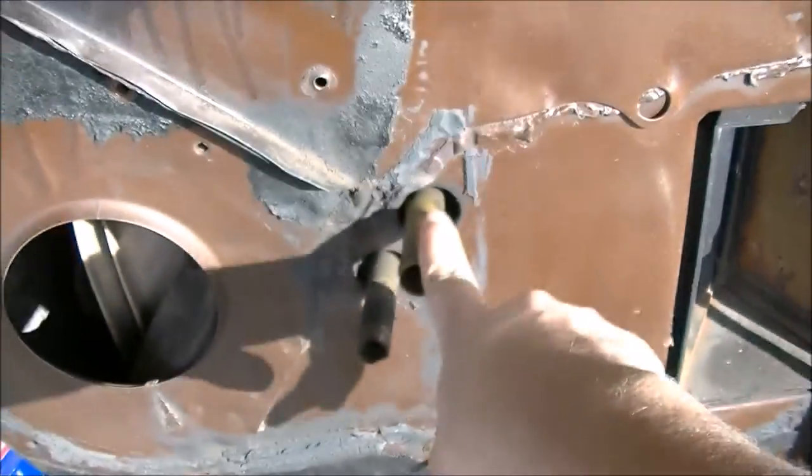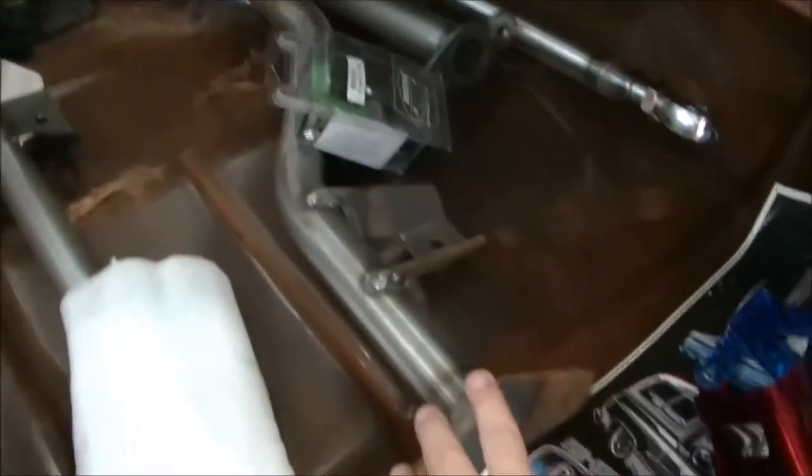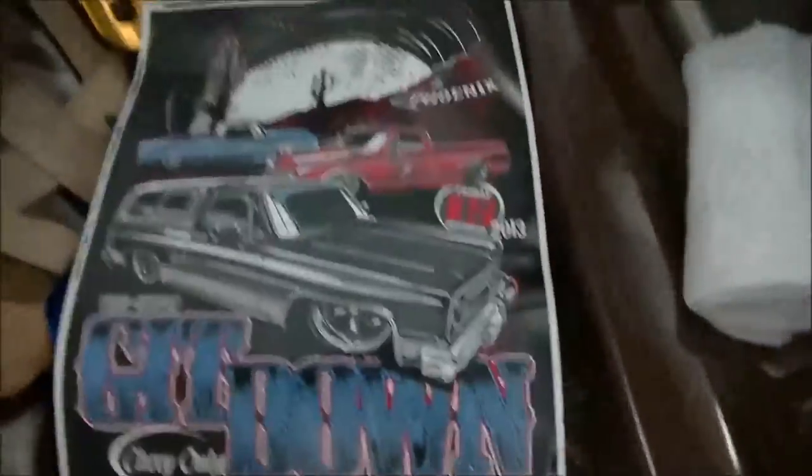Right now I'm going to take out the heater core - this right here, this right here. Here's the interior of the truck - it's kind of dirty right now, gotta get that cleaned up pretty bad. Here's some more Porter-built. Shout out to Dino - Dino Chevy only get down. So I'm going to take the glove box door off, and then that'll let me access all this stuff to take the heater core off, etc.